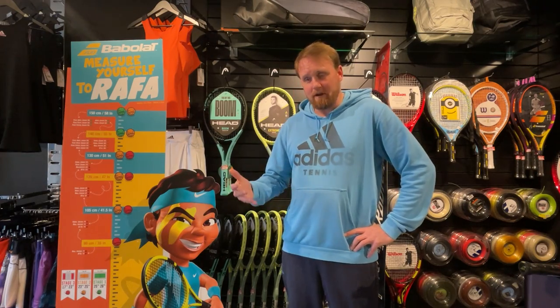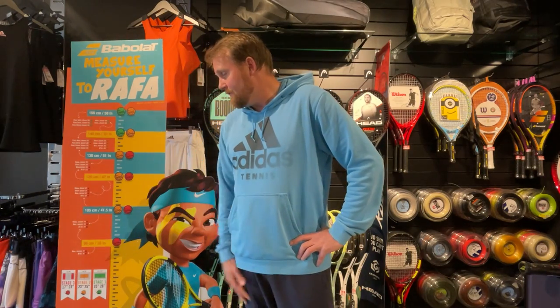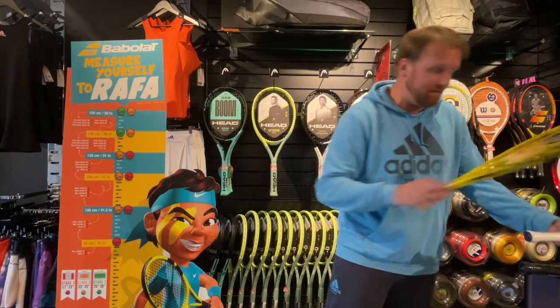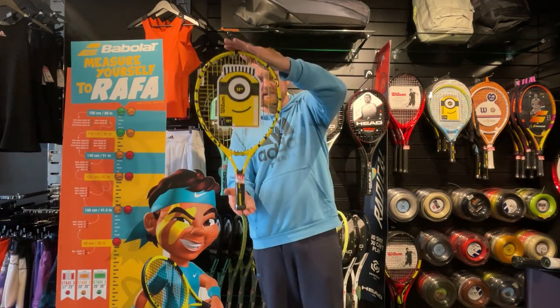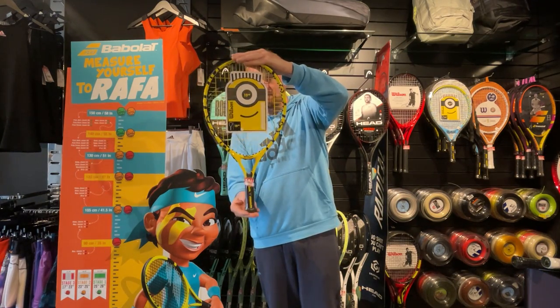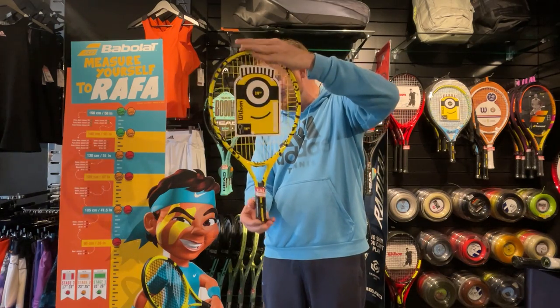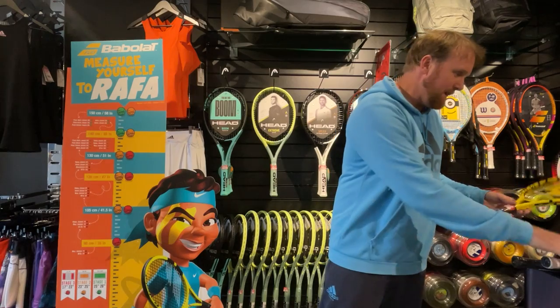The main introduction point for rackets is when kids get to 105 centimeters and below — they're going to be on a 19 inch racket. I have here a Minions 19 inch racket. As you can see it's fairly small, but this is going to be absolutely perfect for somebody who's just starting out in tennis. Again, it's for players 105 centimeters or shorter.